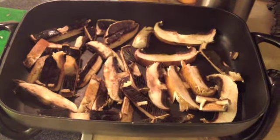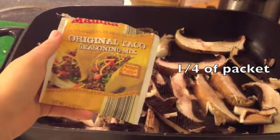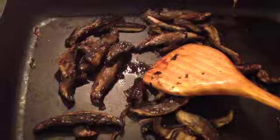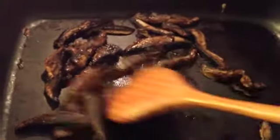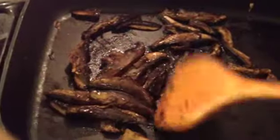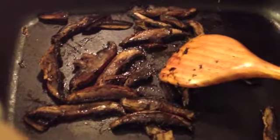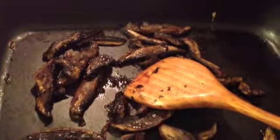I added the taco seasoning that I had at home, which was from Aldi, and then I also added a little bit of water to make sure that the mushrooms didn't stick. Although the mushrooms will leave some of their natural juices while they're cooking, you can add a little bit of water to make sure that they don't stick to the pan without having to add oil.